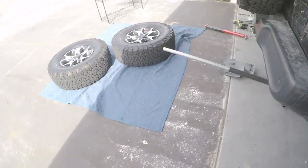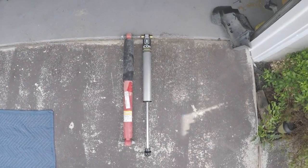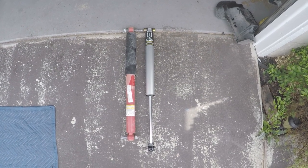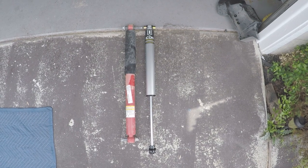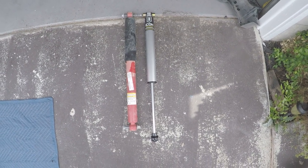If we come over here you can see the difference between our stock shocks and our ICON shocks. You can see that the ICON shocks are providing us a couple more inches of length, which equates to a couple more inches of travel and obviously our lift. That's what we're looking forward to putting in.